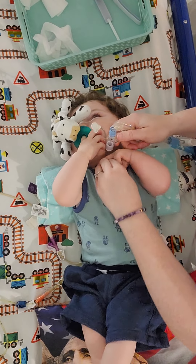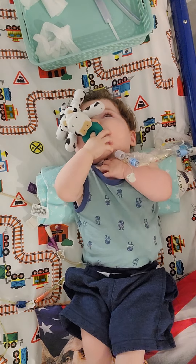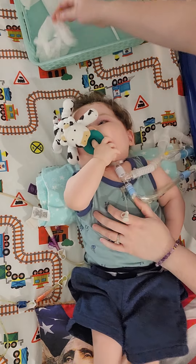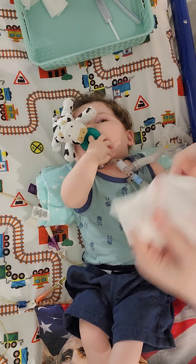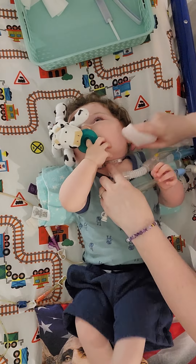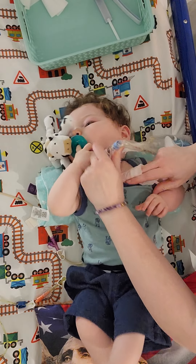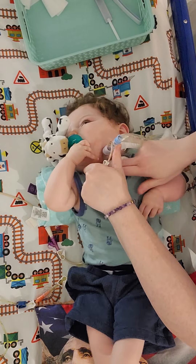First thing I'm going to do is take out this gauze, keeping his ties tied, and always look at it to see what color the sputum is. I have a body wipe — you could use a baby wipe — and I like to clean around the stoma while the ties are still tied when I'm doing it by myself, and even with a partner, because it's just safer.